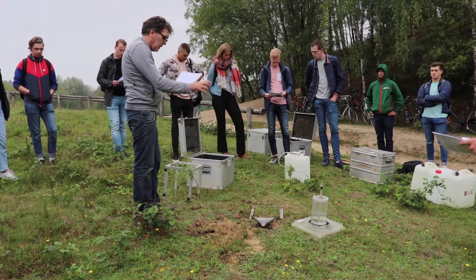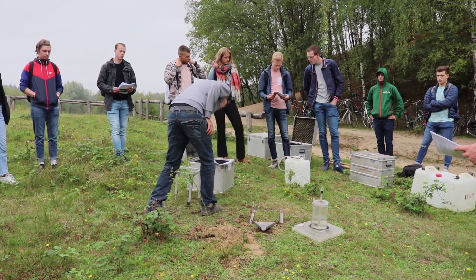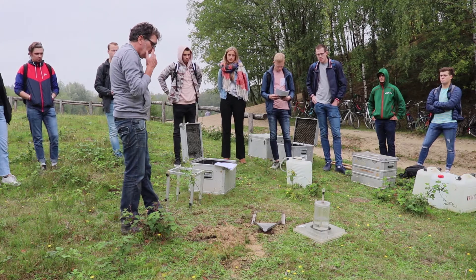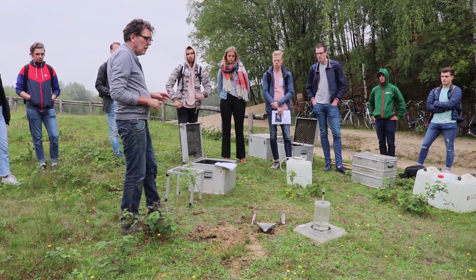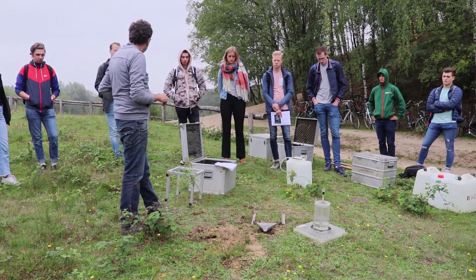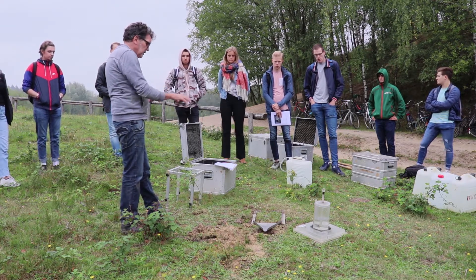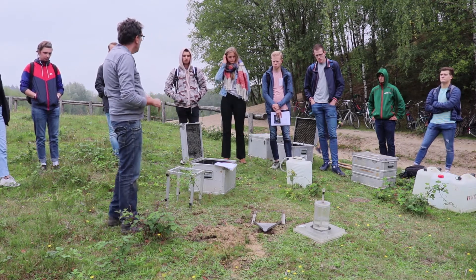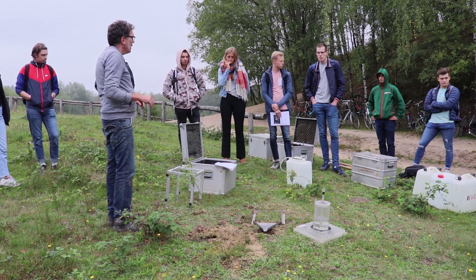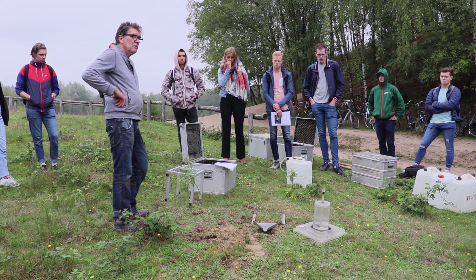You have to calibrate that instrument to that intensity. With this device we always use the same intensity, so you can compare your results everywhere, because with every measurement you do the same intensity. So the intensity is not a parameter anymore — you are interested in the effect of vegetation on the slope. For every measurement when you use this instrument it's always 370 milliliters per minute.